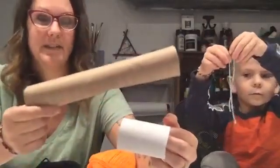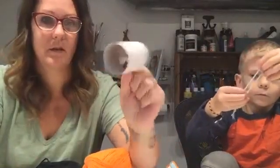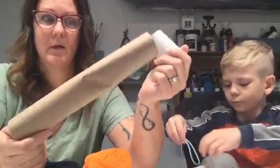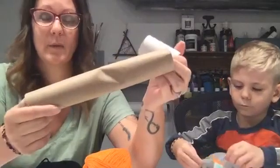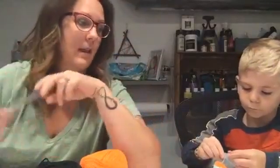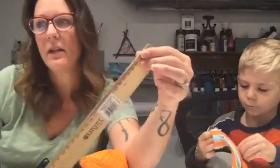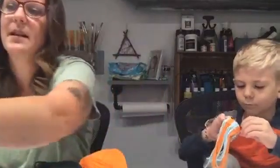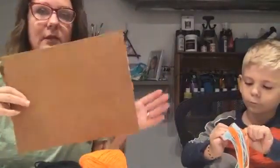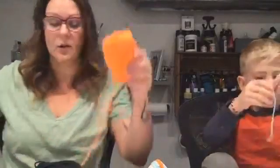You need either a paper towel roll or toilet paper roll — the paper towel roll is sturdier. Cole and I are using that one. You will also need scissors and a ruler or a piece of cardboard. Really, all you need that for is to cut all your strings the same length.